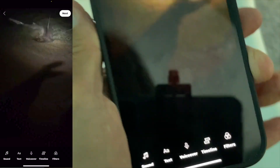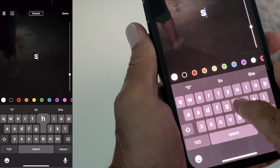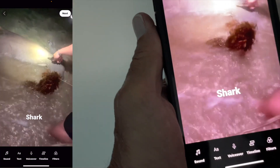Now I've got to go to this little check mark on the right-hand side. I'm going to click that, and then I can add some writing here. I could put 'shark' and then if I want to move it, I pull it down like that.